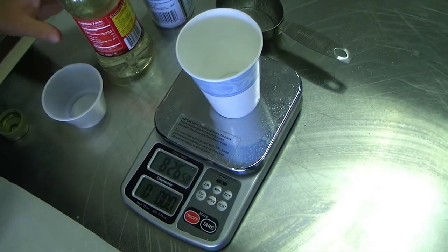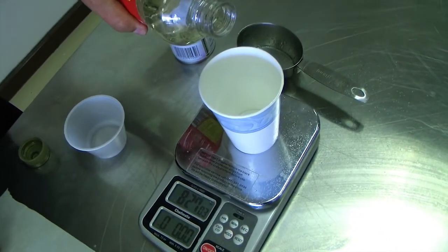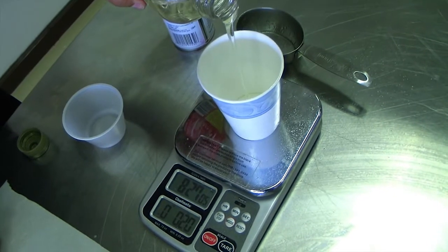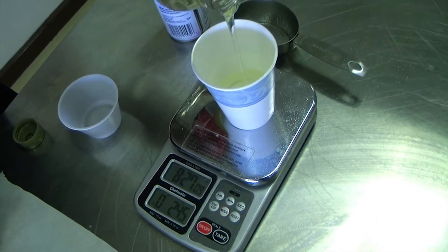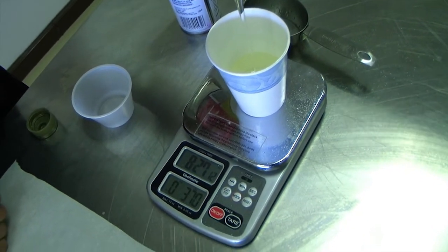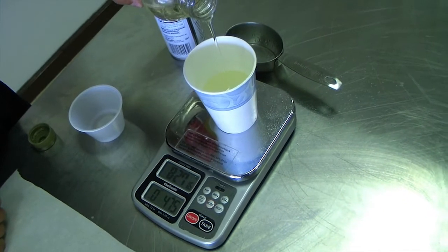Now watch the scale — I'm going to go to 5.65 ounces, because from the recipe that's exactly a half a cup. Being a fraction of an ounce, if you go a little bit over or under it's probably not going to matter so much; just get as close to 5.65 as you can.